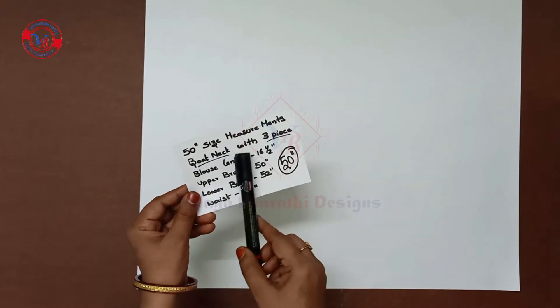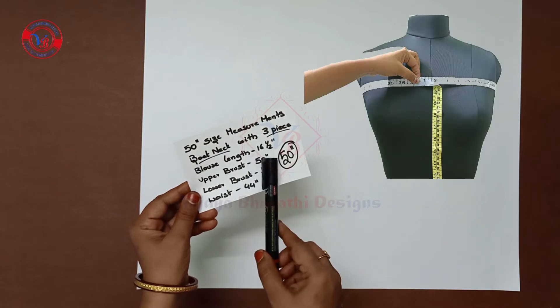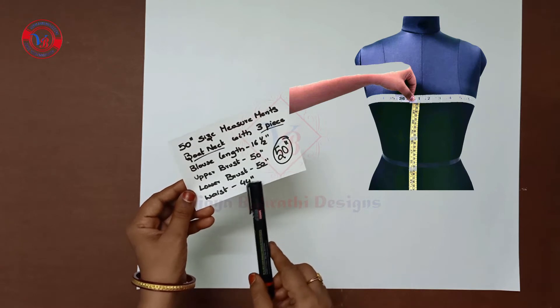Size 50 blouse, board neck, 3-piece cutting. Blouse length is 12 inches, upper brush is 15 inches, lower brush is 52 inches, and waist is 44 inches.